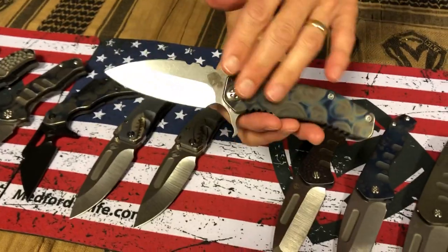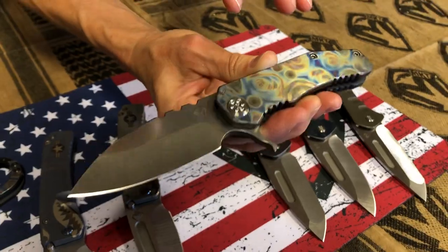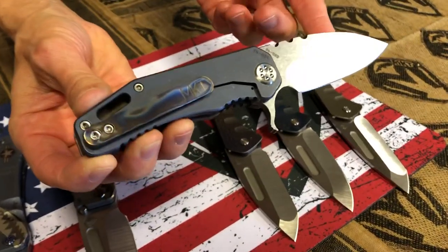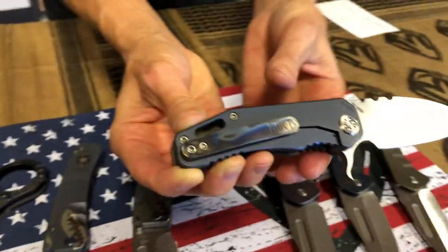187 Flipper — faced and flamed. It's got the starry, starry night look to it. Just beautiful. Tumbled D2 blade. We did a few of these, not very many, so if you're a fan of the tumbled finish, this is a nice selection for you. Faced and flamed clip.